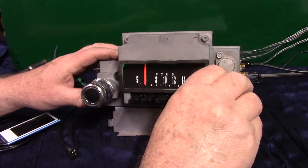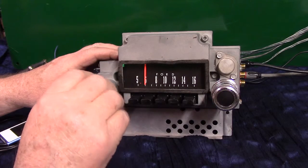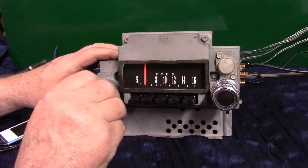Turn it off and right back on, and it takes you right back to FM stereo.